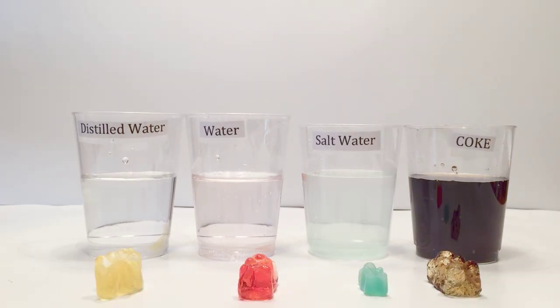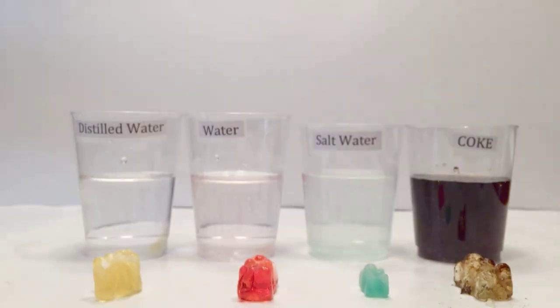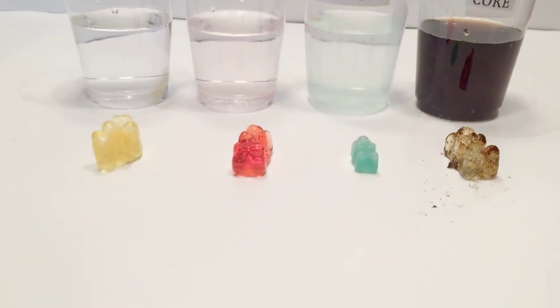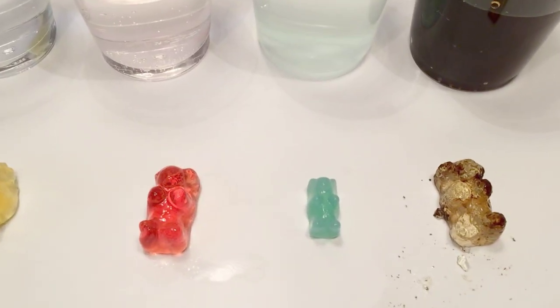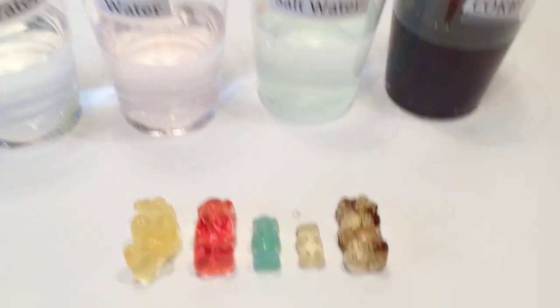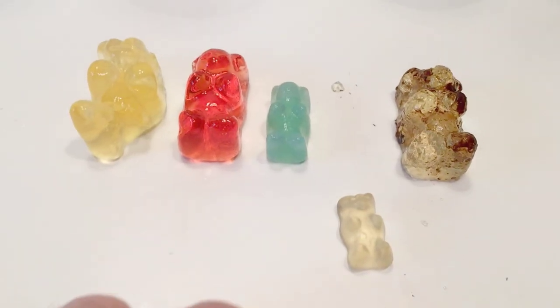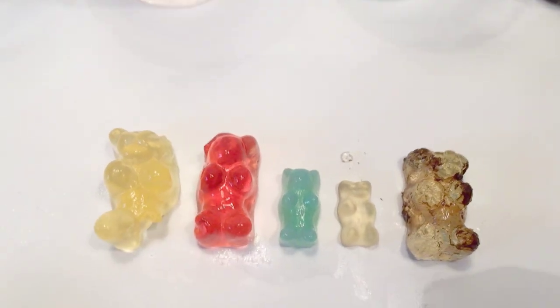You can see the results — some of them got a lot larger. I'm going to try to stand it up but not having much success because they're just full of liquid that they're in. This one on the far side being the coke. The one that doesn't seem like it did much was the salt water one. Remember, they started off at 2 centimeters long. The salt water one ended up being 3 centimeters — did not grow that much — where the other ones, the water, distilled water, and coke all grew to be 6 centimeters. You can see the white one is still 2 centimeters; that one was not soaked in a liquid.